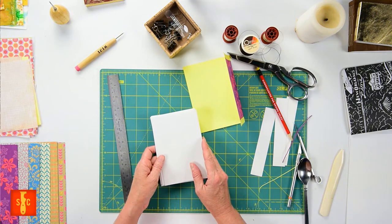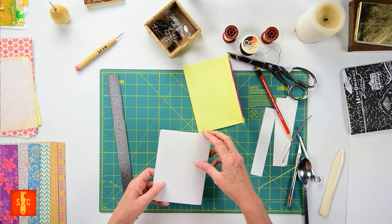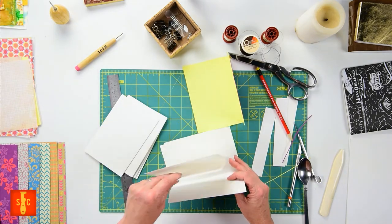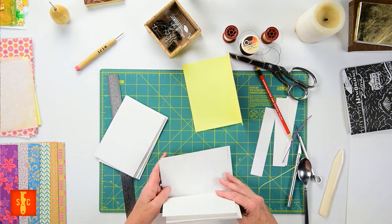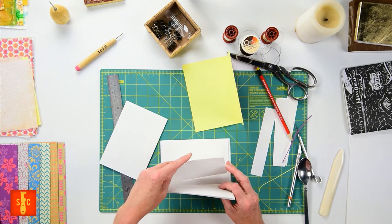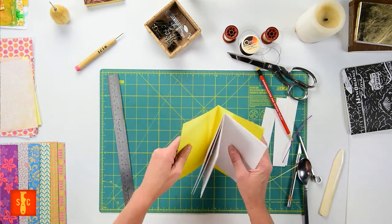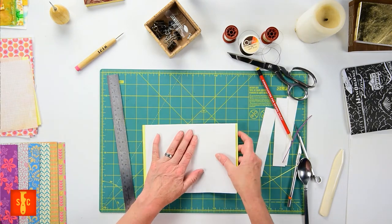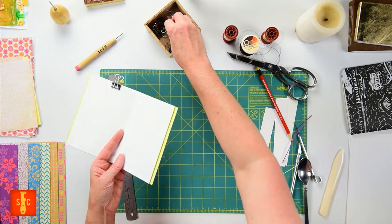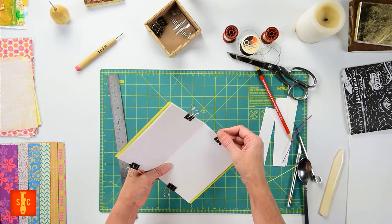Next we're going to lay these pages out in the order we'd like them. If you're using any shorter pages in your book you'll want to make sure that they're lined up so that the holes you punch in them will capture them. We're going to put them together nice and tidy, just sliding them one inside the other. You can use any paper you like — mixing in scrapbooking colored paper, watercolor paper, tracing paper, graph paper is super fun. Now I'm going to slide that inside my exterior cover, make sure all those folds are lined up, and then use some binder clips to grab top and bottom. This is going to hold those pages together for me while I stitch.